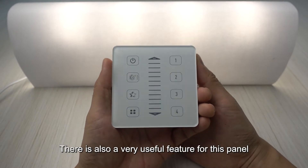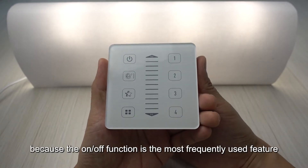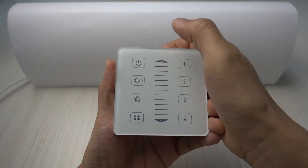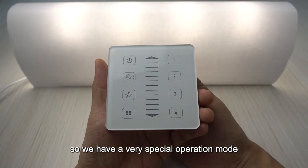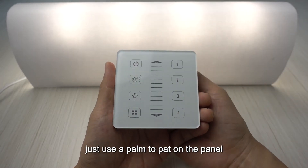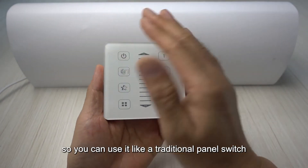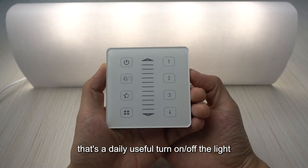There's also a very useful feature for turning the light on and off. Since the on/off function is the most frequently used, having to touch the on/off key accurately isn't very convenient for daily use. So there's a special operation mode: just use the palm to pat on the panel to toggle the light on and off — you can use it like a traditional panel switch.